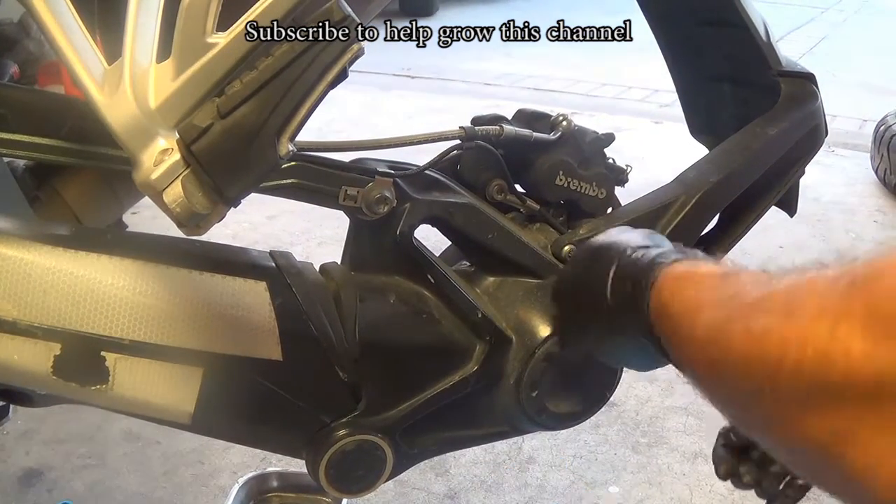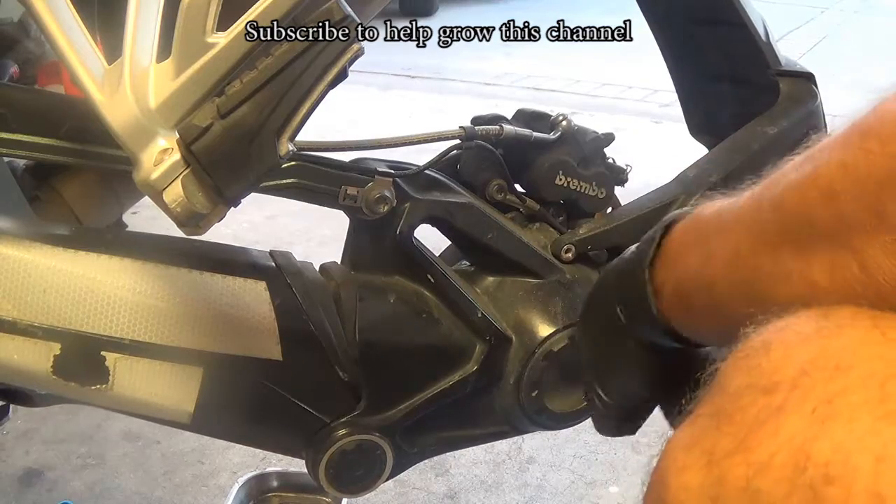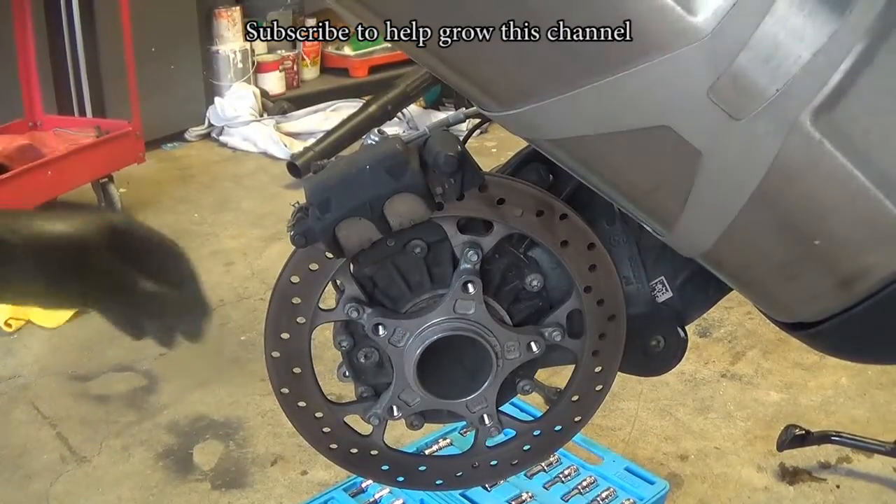In this video I show how to re-grease your final drive. This is a 2016 BMW 1200GS Adventure.